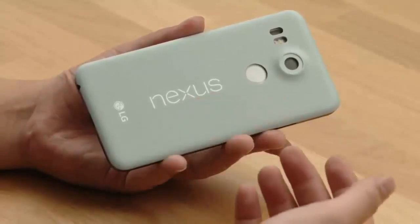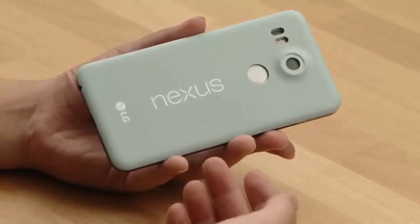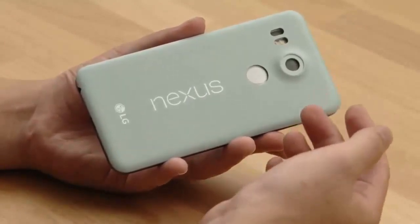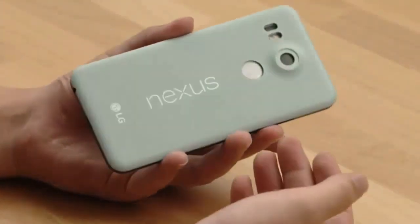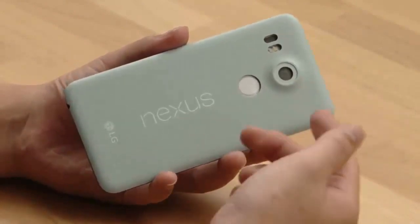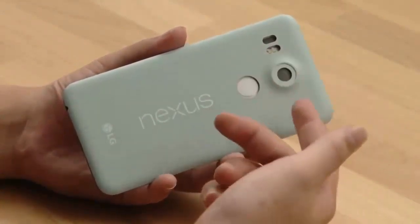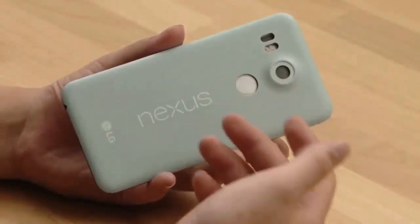There's the Nexus logo and the LG logo is here as well — it's not apparently missing as previous leaks have suggested. This unit is missing the motherboard, so we had to fill in the blacks and be a little artistic. We're not exactly skilled, so excuse the photoshopped blanks that we filled in.